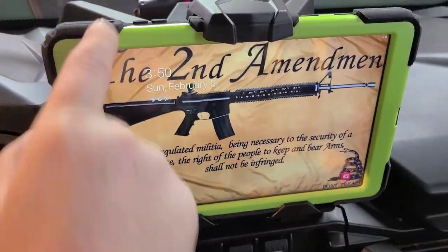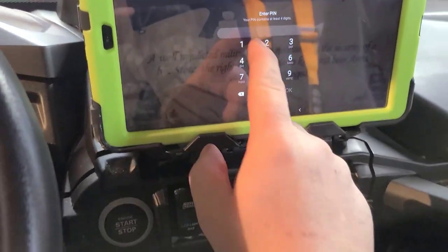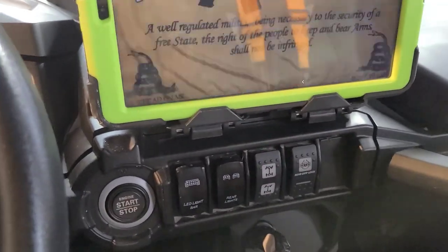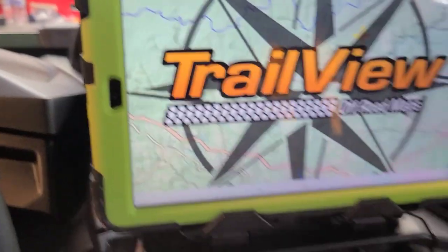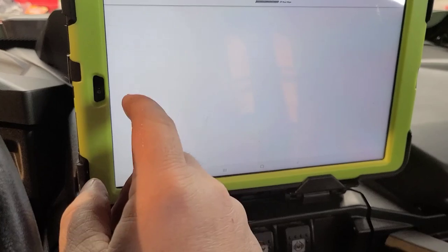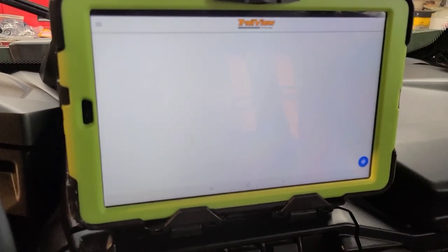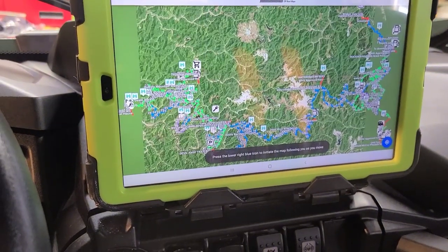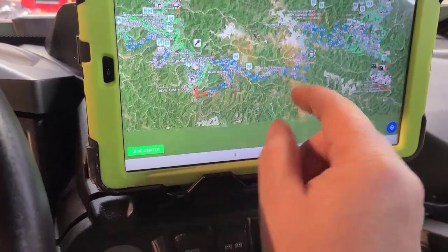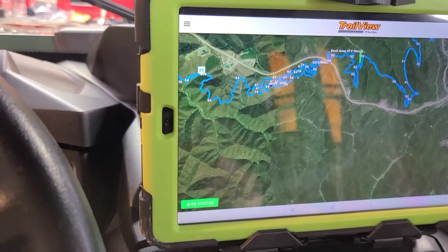Just turn your tablet on. I got Trail View, which I don't use — I don't know if I'm going to use that or not. It looks pretty good on the screen. There's different layouts and everything, and it doesn't look too bad.